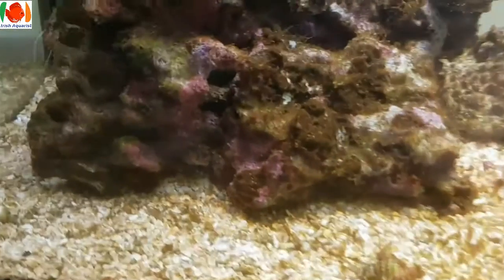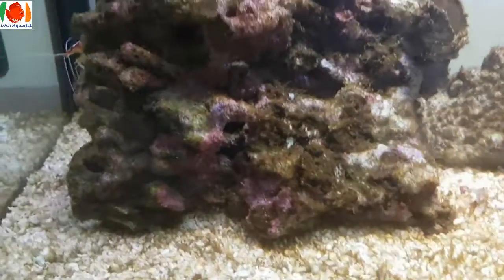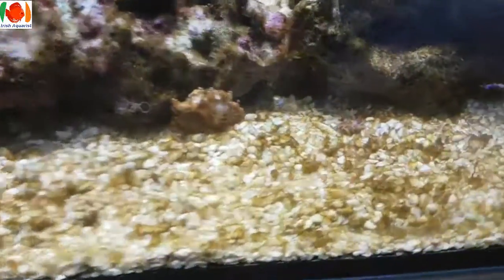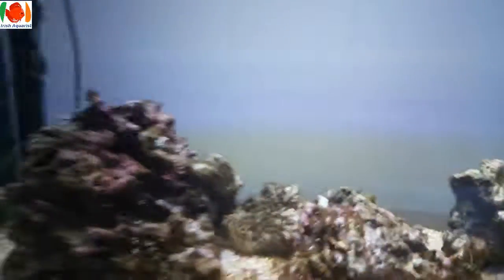So basically what I want to know is: is that protein skimmer running wet or dry? Looks like wet to me but I'd like advice from more experienced people. And what is this brown stuff — is it diatoms? I would have thought I'd be over this by now. Let me know guys, thanks.